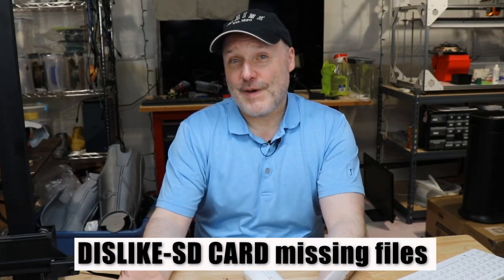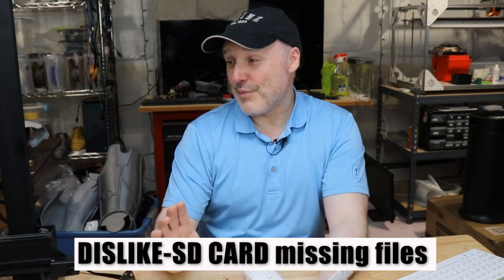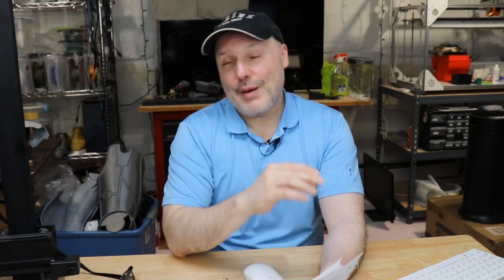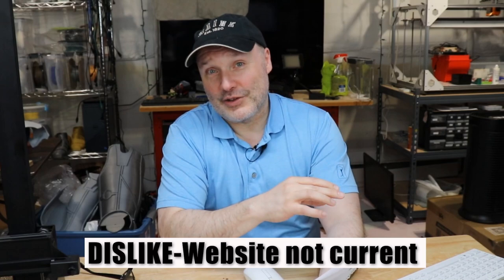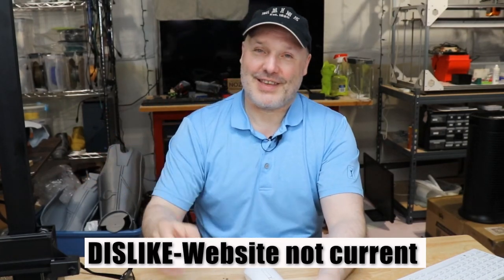Now here are the things I dislike. The SD card missing the necessary files — that's an obvious one. If you're getting a brand new printer, you're expecting everything to be there. That's an oversight on their part and hopefully their customer service will fix that. The website having the wrong thing as well is kind of a boneheaded move — so that's kind of silly.